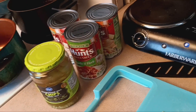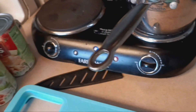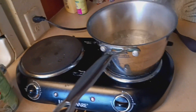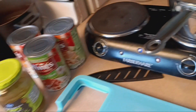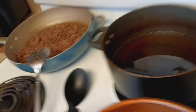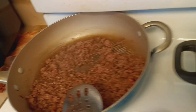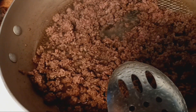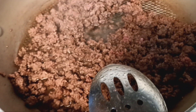We got the sauce going. We're in the middle of trying to move, so excuse the clutter. Got the meat cooking.